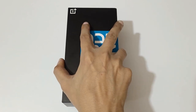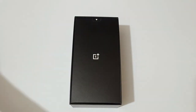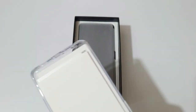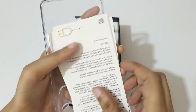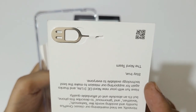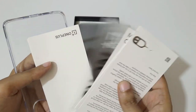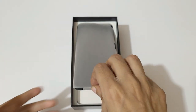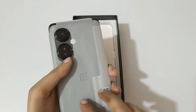Now quickly opening it up — on top we get this small box from OnePlus. Inside we get some reading manuals, the SIM ejector pen, and membership cards and stickers. Let's keep those aside.